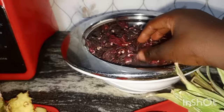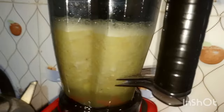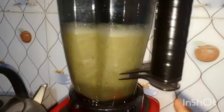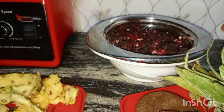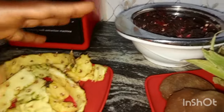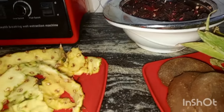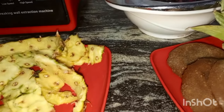This juice is highly nutritional. When you package it in 30 cl bottles, you can get about 12 or 13 bottles. Everything I spent on this I don't think is up to 2,000 Naira. So averagely each bottle can go for about 200 Naira for your children.